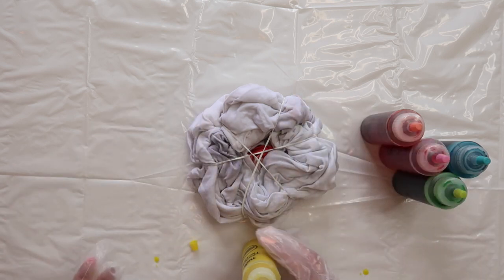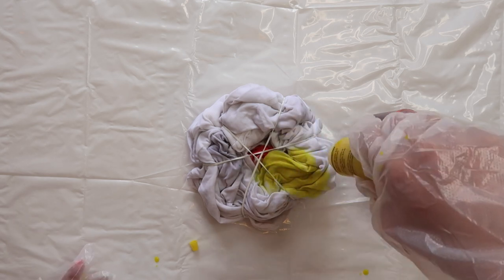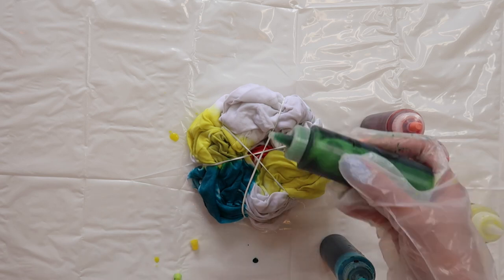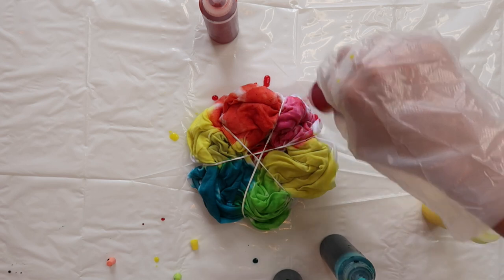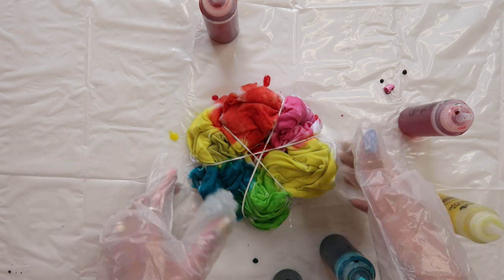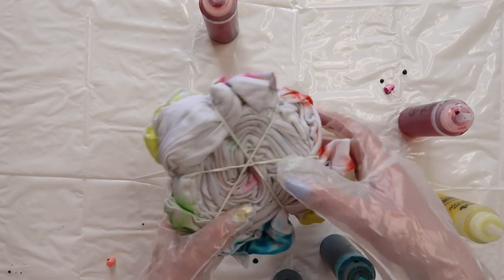Be careful — it's messy — but I've decided I'm going to double up on the yellow color. Another important thing to remember is the color that it is now won't be the color it is in the end; it'll definitely fade a lot. But do flip it over and make sure you get the other side in the same colors.